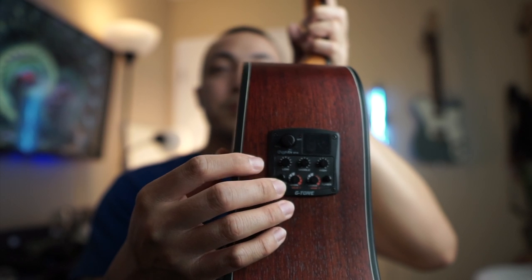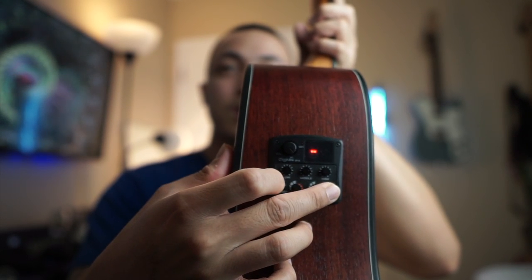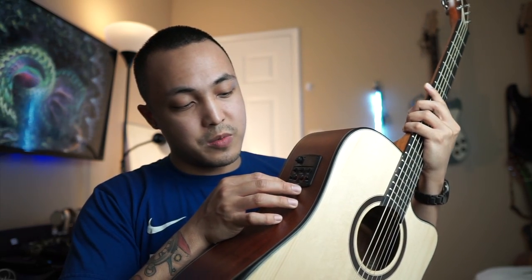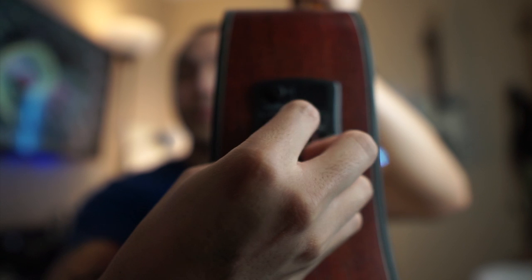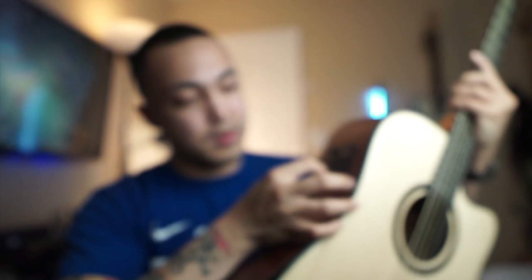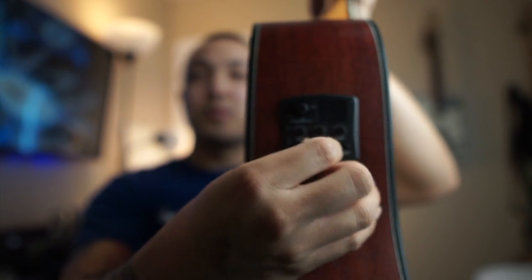The pickup has a tuner and a phase switch. The built-in effects include reverb, delay, and chorus/wide. When you turn the knob past a certain point, the effect changes — from reverb it transitions into delay. We'll try that later.